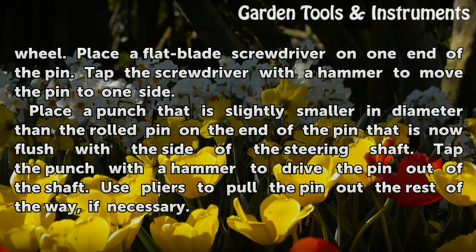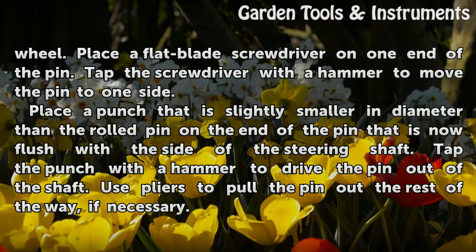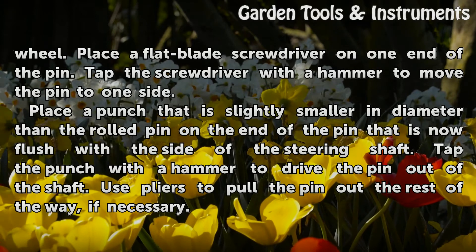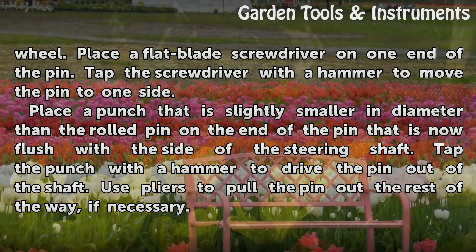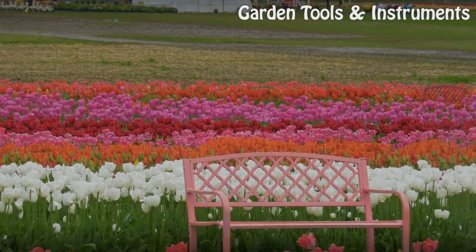Place a punch that is slightly smaller in diameter than the rolled pin on the end of the pin that is now flush with the side of the steering shaft. Tap the punch with a hammer to drive the pin out of the shaft. Use pliers to pull the pin out the rest of the way, if necessary.